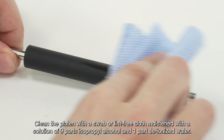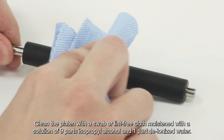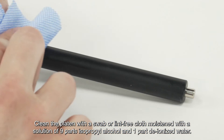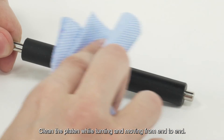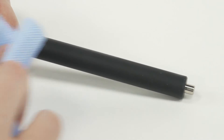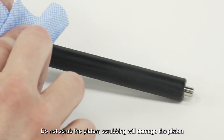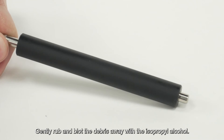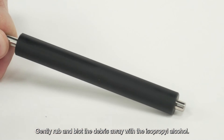Clean the platen with a swab or lint-free cloth moistened with a solution of 9 parts isopropyl alcohol and 1 part deionized water. Clean the platen while turning and moving from end to end. Do not scrub the platen — scrubbing will damage the platen.